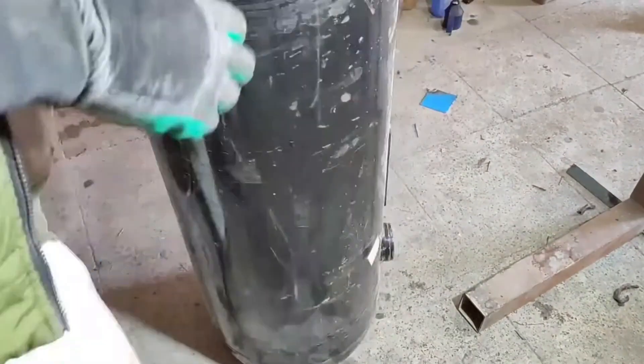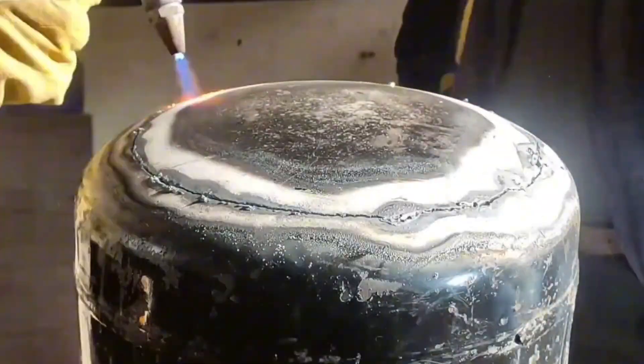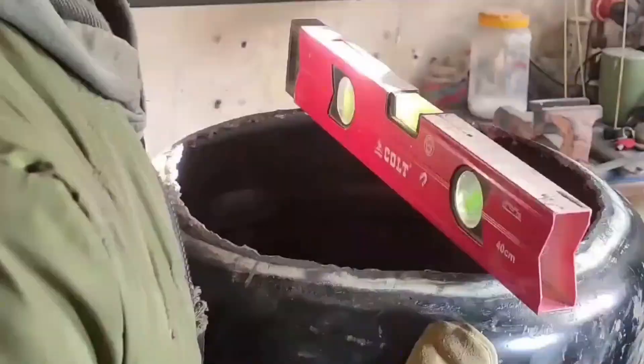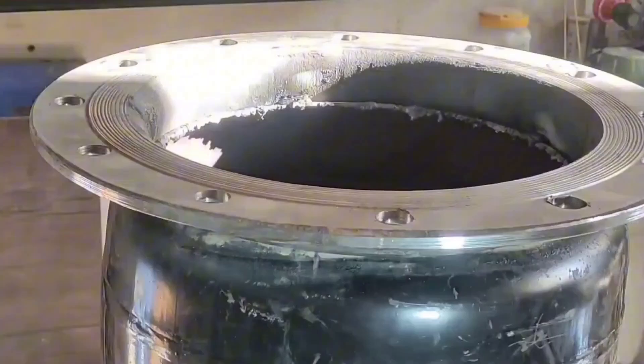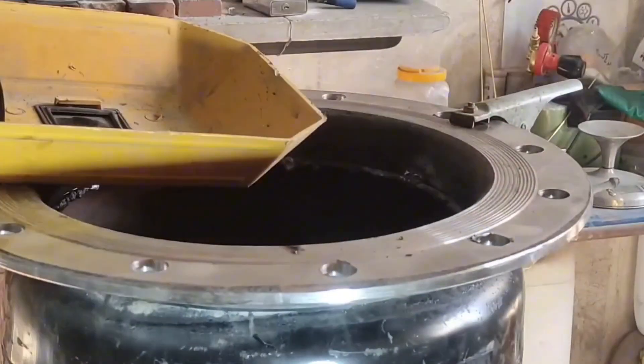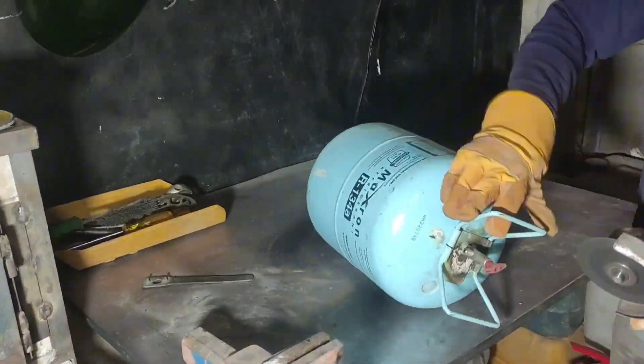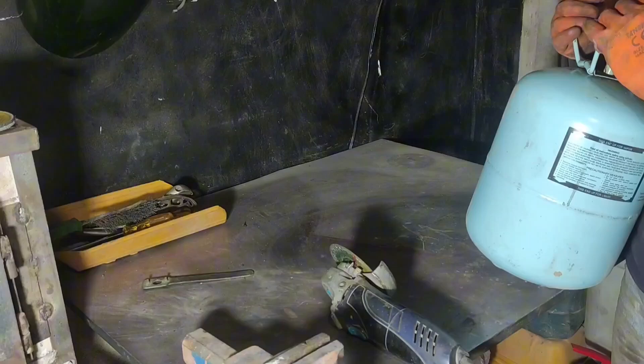Hello, refining enthusiasts. In the previous part of this video I built the pyrolysis reactor, and in this section I'll be constructing the condenser and running the reactor. I'm using two empty refrigerant cylinders to build the cyclone and condenser.